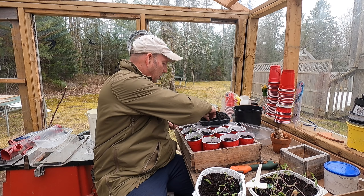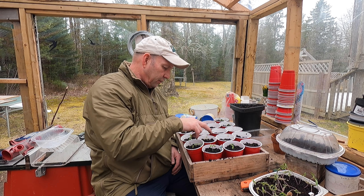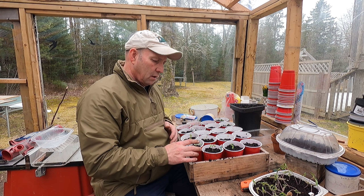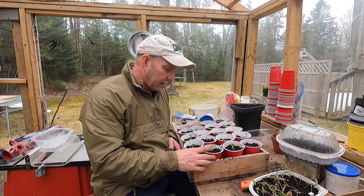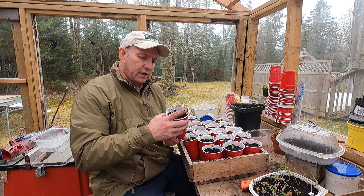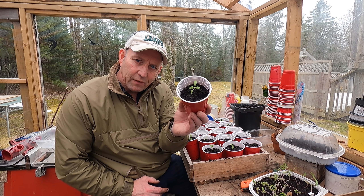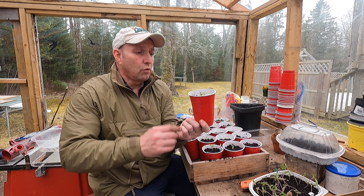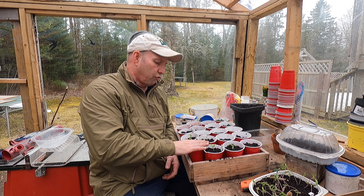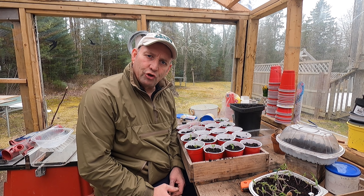I'll do a few more and then come back to you. There we go — that is one, two, three, four, five, six, seven, eight, nine, ten, eleven — 11 tomatoes planted up, and like I said, planted nice and deep. When the old pros say nice and deep, they really mean it, so all the way in to get a good root run and help them get all the goodness they need.